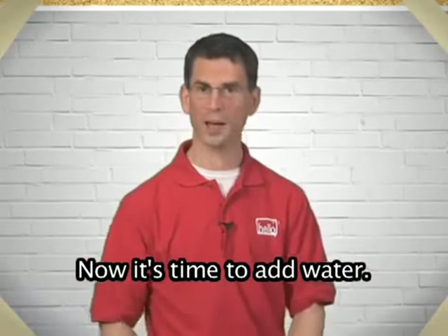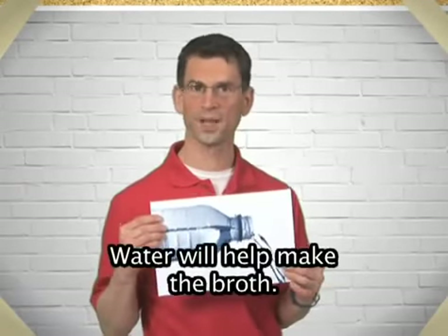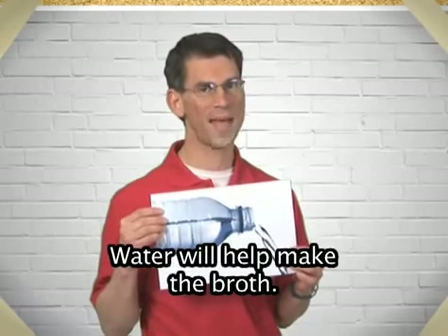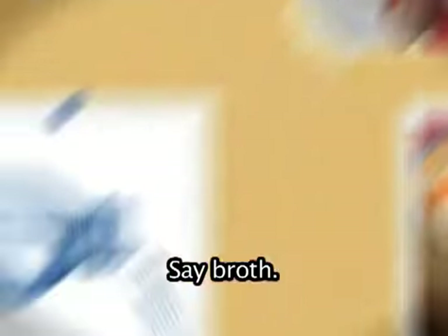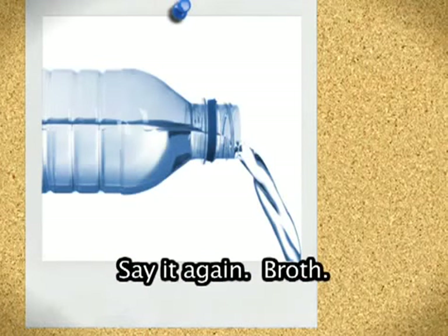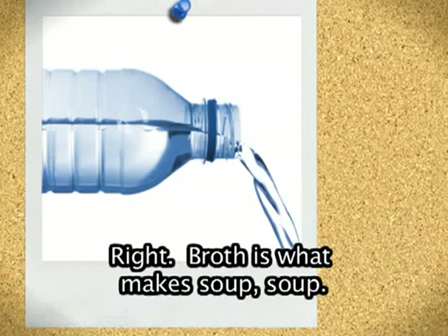Now it's time to add water. Water will help make the broth. Say broth. Say it again. Broth. Right, broth is what makes soup soup.